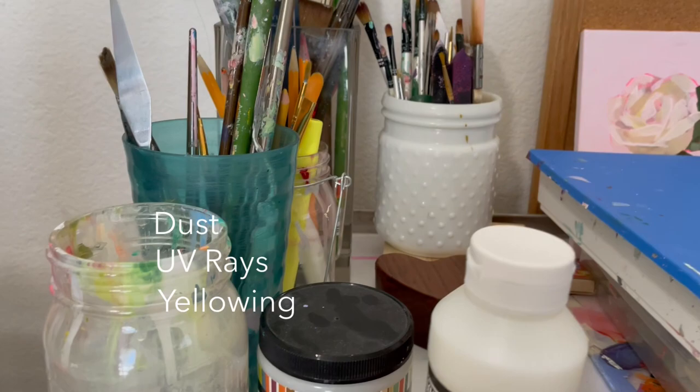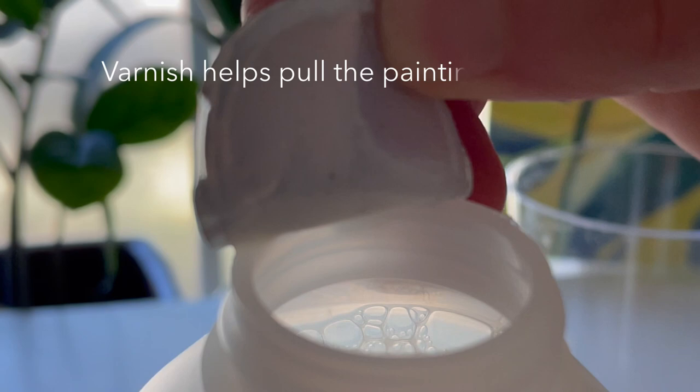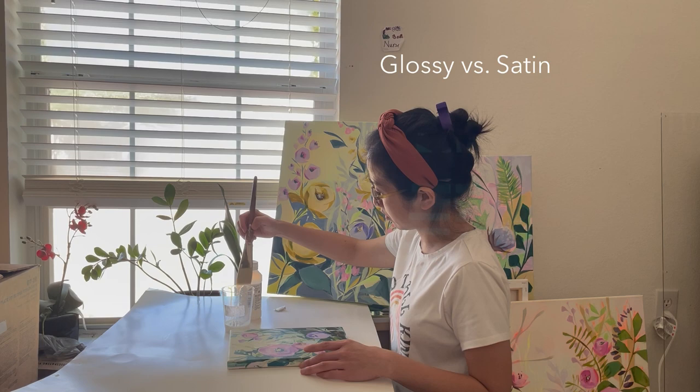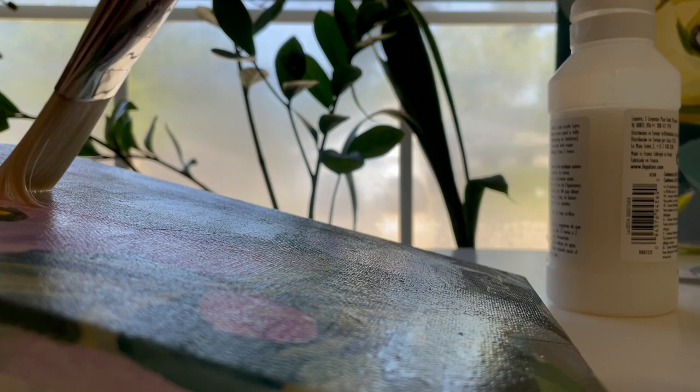Of course, I want to protect my artworks from dust, UV rays, and yellowing. Varnish would offer this coat of protection. And plus, it adds a layer of shine that somehow, by magic, will pull the whole painting together and make it look even more amazing. This is the Liquitex Satin Varnish that I bought from Michaels. I was debating between using glossy and satin varnish, but all of my artworks are already rich and vibrant in colors, so I think satin varnish would be the perfect choice to add a subtle shine. I felt so nervous and excited at the same time when I laid down the very first brushstroke of varnish onto my painting.